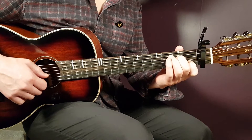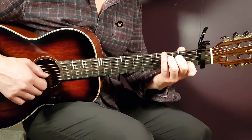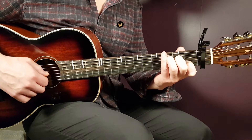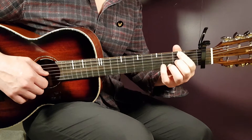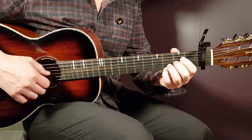From A minor 7 to C, just add third fret on A — everything else stays the same. That gives us third fret on A, second on D, open G, first on B, and open high E.